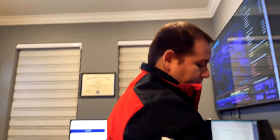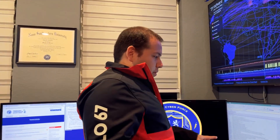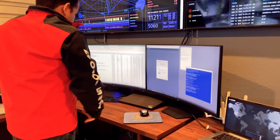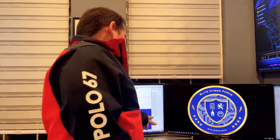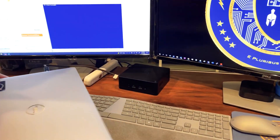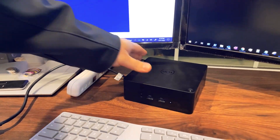Good old access point that everybody pointed out I should mount — yes, someday I will. The next thing is just more screens, basically two sets of screens. These are also plugged into one docking station on another machine where I'm doing some work, and then the other machine which also has another docking station. Same kind of setup — it's a Dell docking station with two outputs.